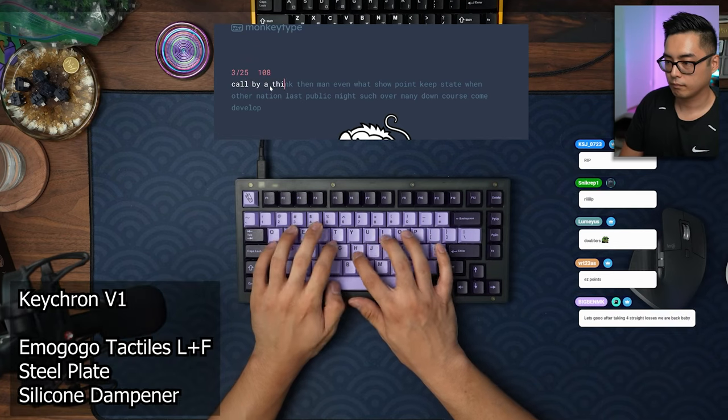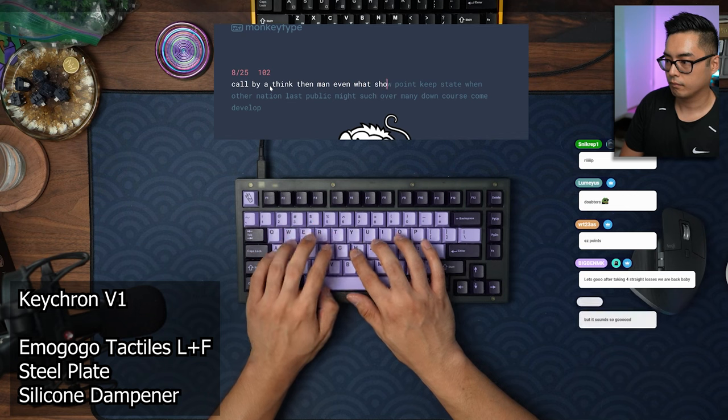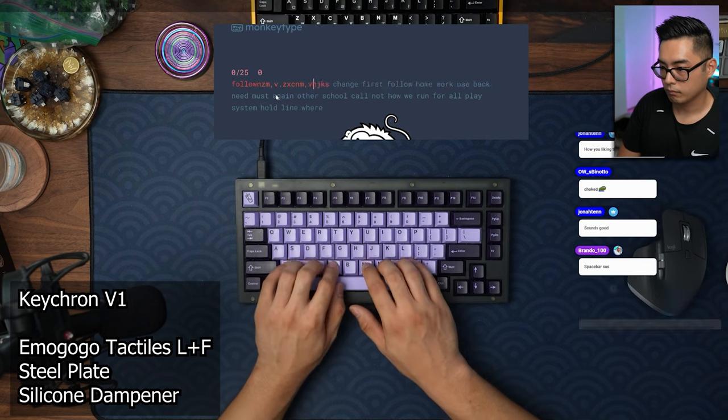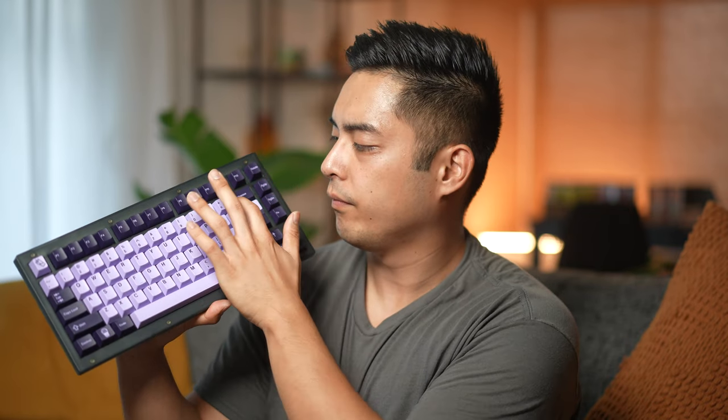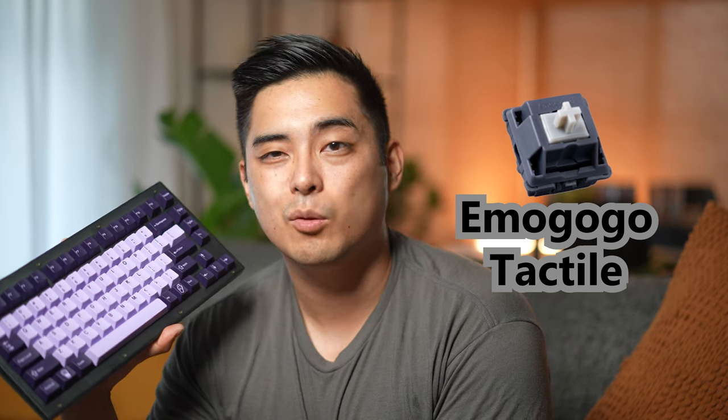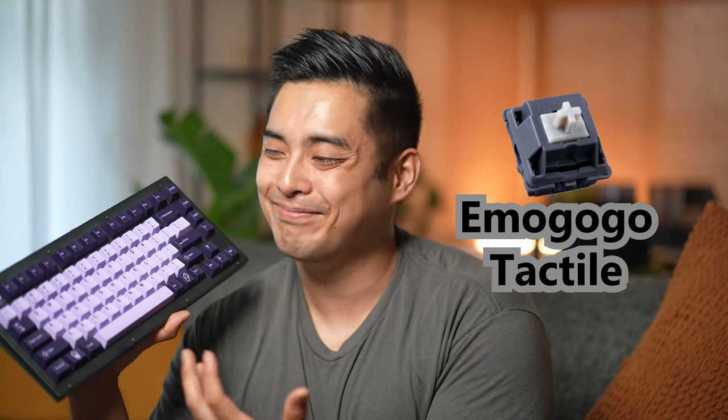The sound is surprisingly good. The factory lubed stabilizers and the 2U stabs sound pretty good. If you're an enthusiast, however, this spacebar is just lacking. This is with an Emogogo tactile switch, and even with the tactile bump, it really isn't saving the sound — it's simply the case design with the tray mount in a plastic case.